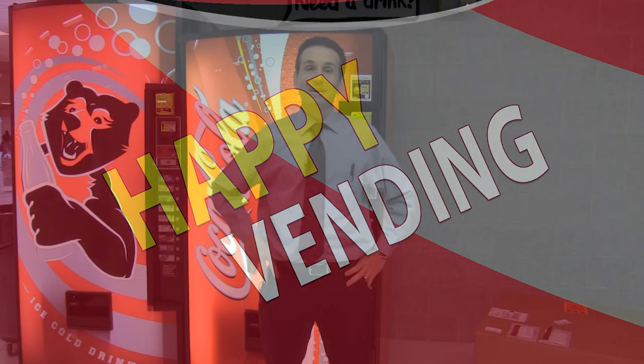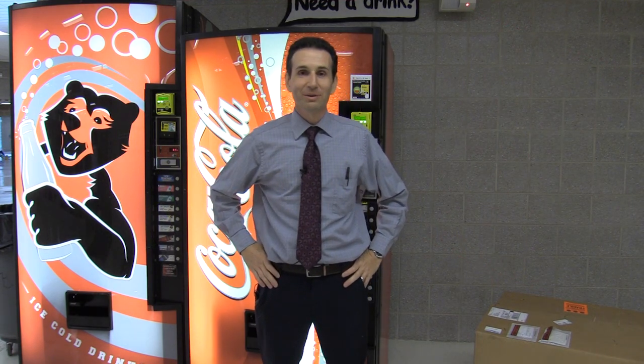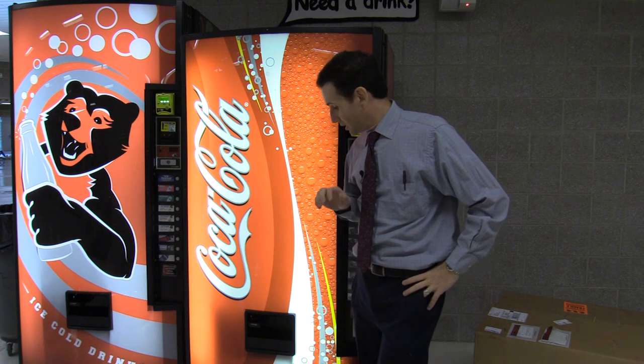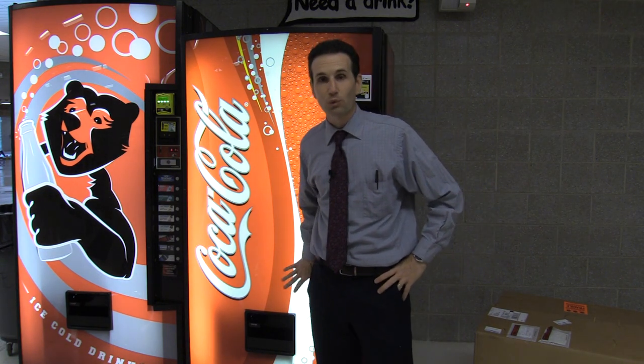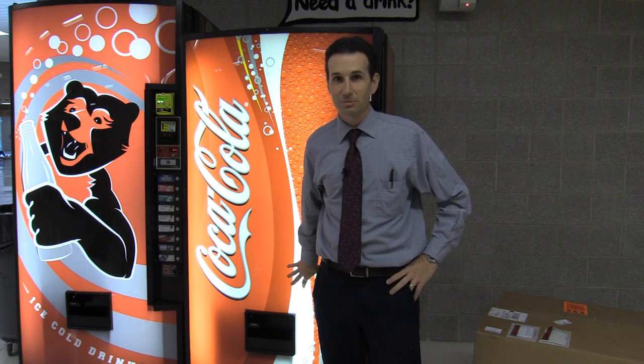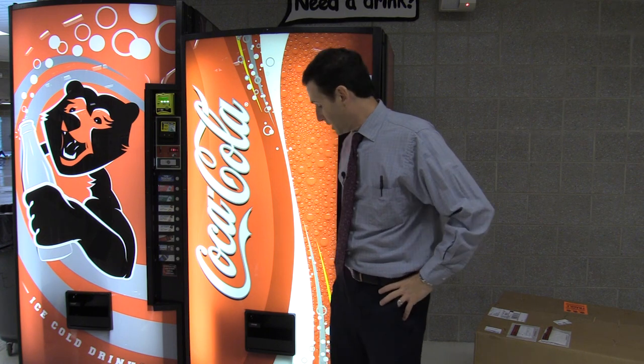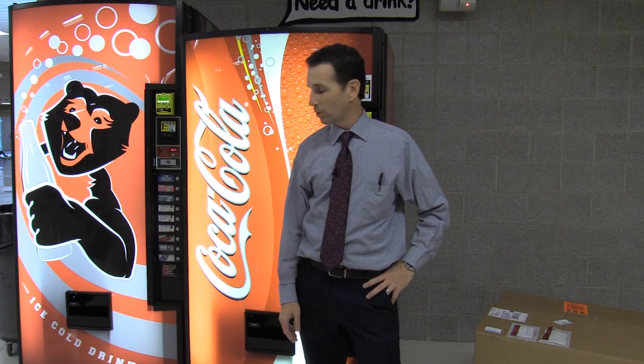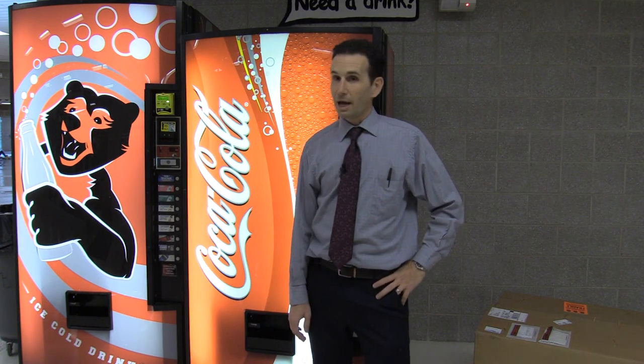Welcome to Happy Vending, I'm Bill. Today we are going to be replacing the whole cooling deck in this Royal 669 G3 machine. This is a repair you hate to do because cooling decks are one of the most expensive parts to put in these things.